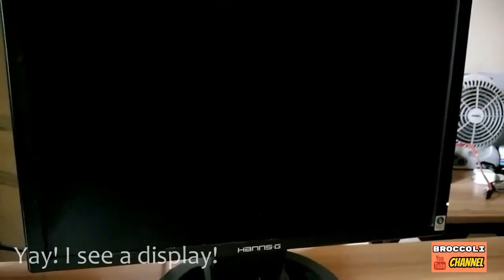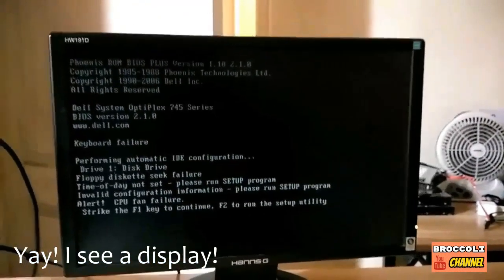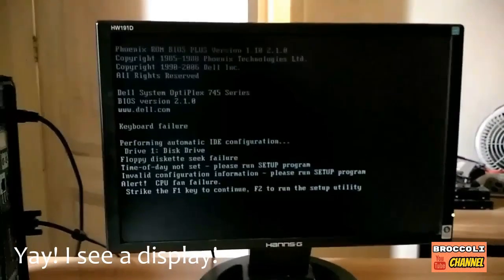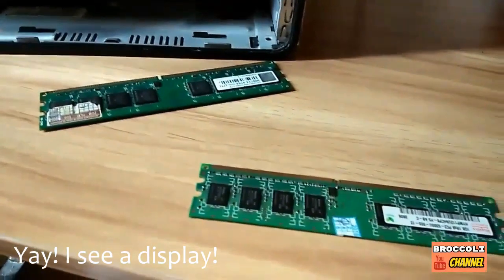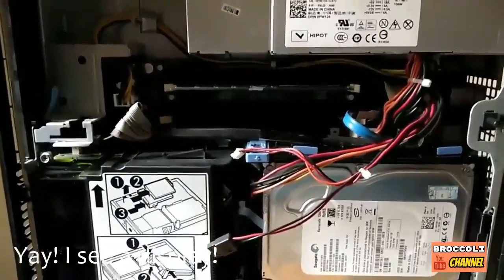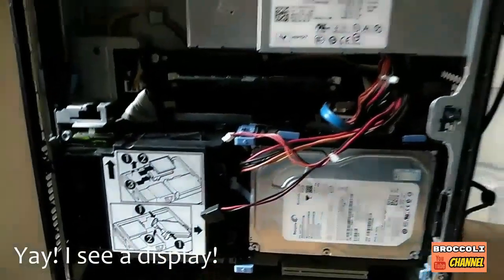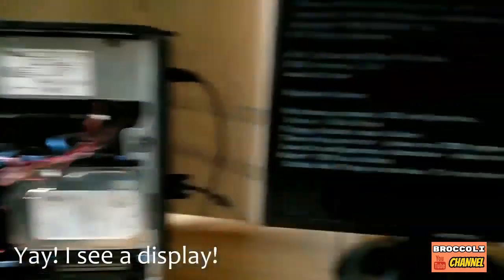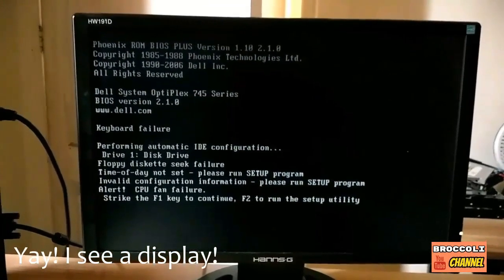There's a light and it's all running — and my goodness, it works! There's a display. What I did was remove two memory cards, leaving just one. I suspect some memory slots are defective. I'm going to check one by one which slots are still working and put the others back. This is the first time in a long time I've seen a display — our project is a success.